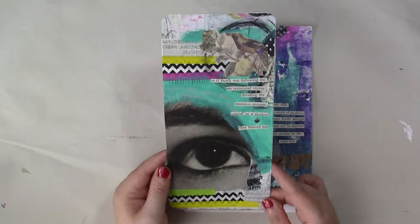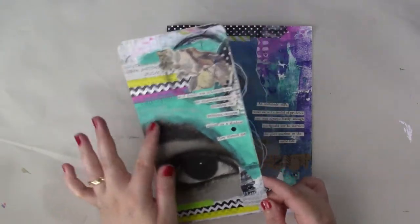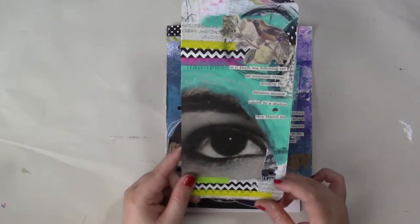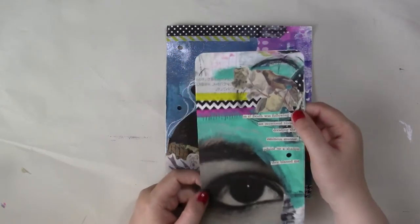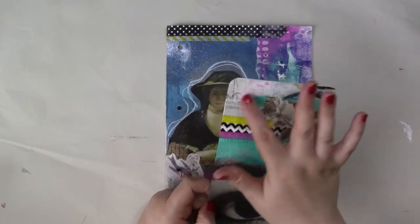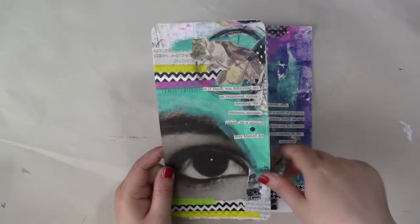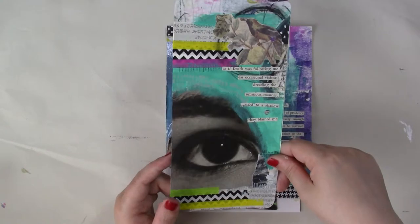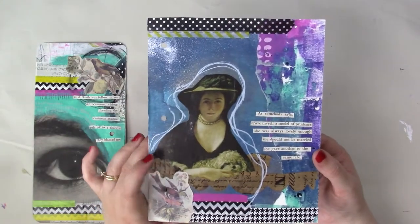On the other side is a collaged page with an image of an eye that I cut out. I added some acrylic paint, some washi tape, and there's also some Japanese newsprint down here. This is a piece from a scrapbooking page that I cut out and added over here, with more acrylic paint and more mark making to tie the whole thing together. It came out in a really cool collage style — I really enjoyed making that one.